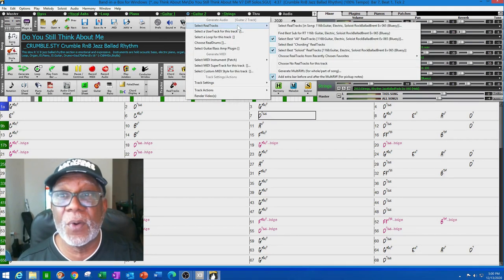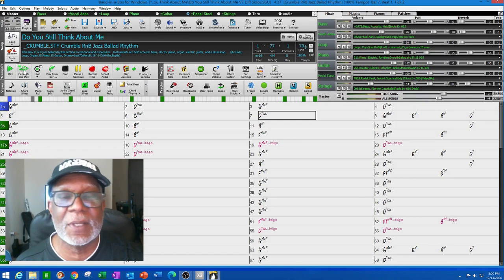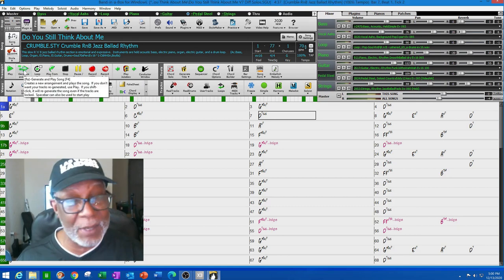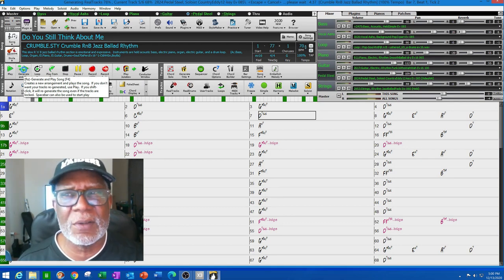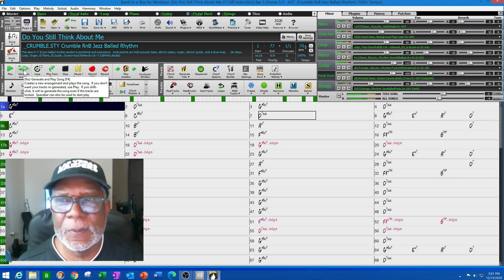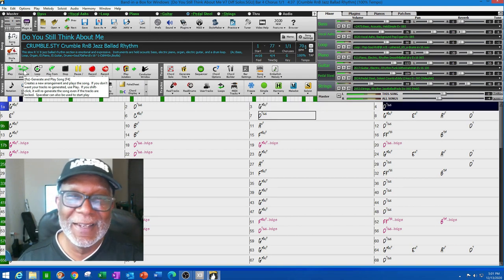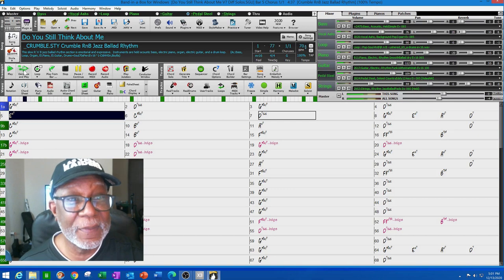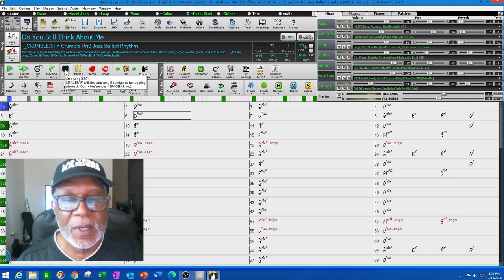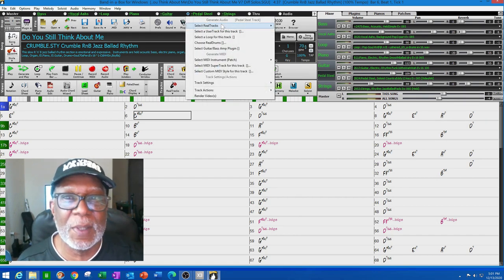I'm going to go back and look for a different soloist track. Let's try pedal steel — see what it sounds like with a pedal steel sound. This is an R&B smooth jazz song and I'm going to put a pedal steel against it, just to experiment and see what we can come up with. That's kind of smooth, but I don't know if that's working for me — though it could work for you.